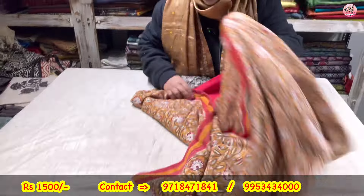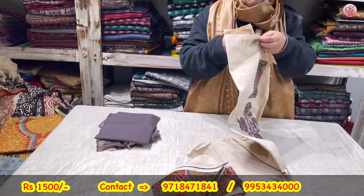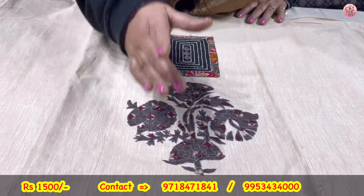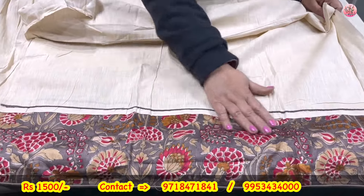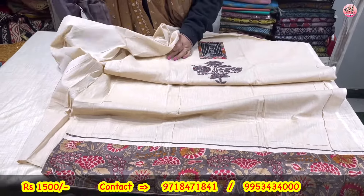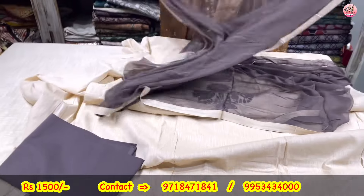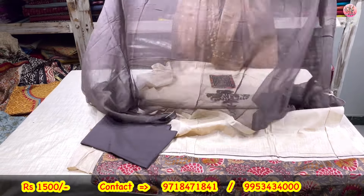Again a cotton suit — beautiful one. Beige is the base color. It is a designer piece. This is your neckline. 1500 again will be the cost of this particular suit, which comes with the brown lower and pure chiffon dupatta. Suits very nicely priced — it is a genuine sale.